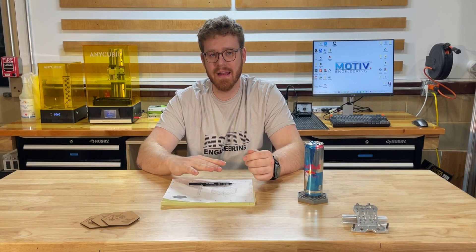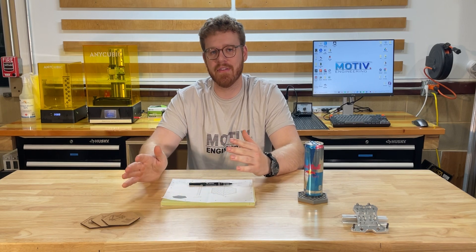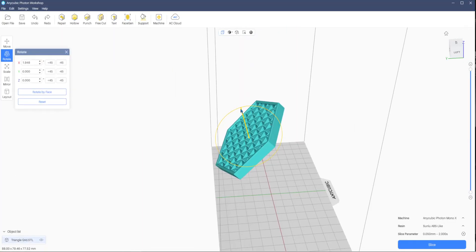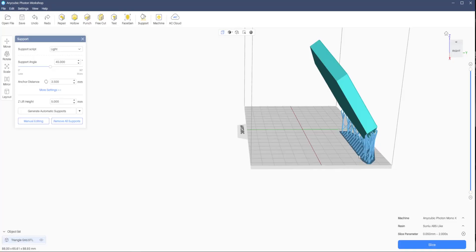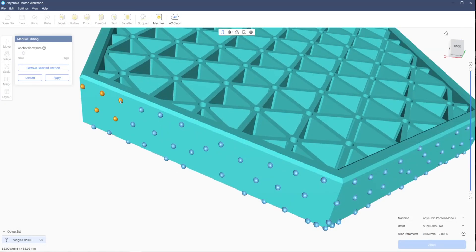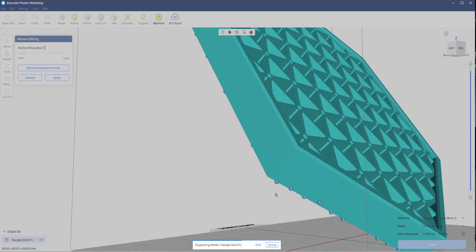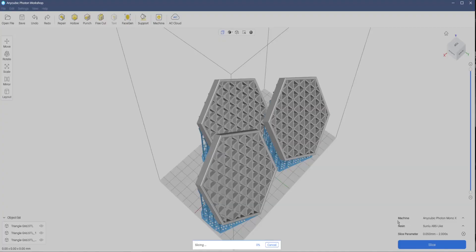Now that the part has been made in SolidWorks, let's bring it over into the SLA software so we can get it set up and ready for printing. We'll be using a tough ABS-like resin for the print to make it as durable as possible. For the support setup, we want to have all the supports on the bottom so that the grid structure on top is completely untouched. So let's send this off to the printer.